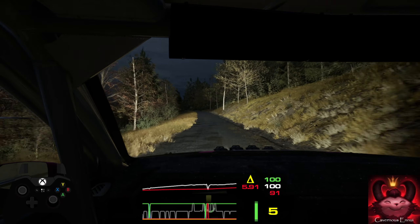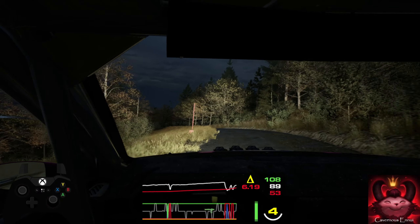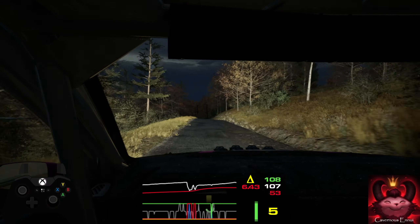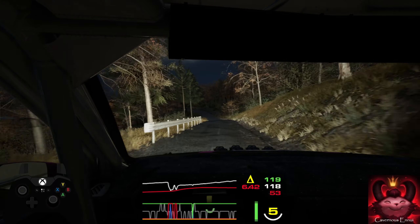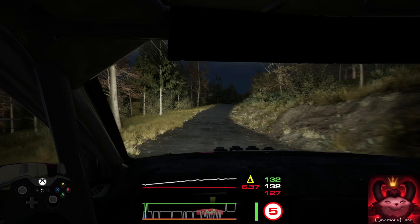Option, 3 left, keep it. 130, slight left over crest, very long, tightens. 80, crest, into slight right, tightens. Into 5 left, short, don't cut.